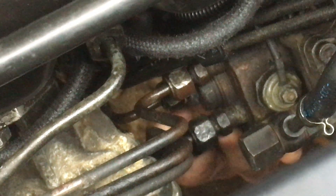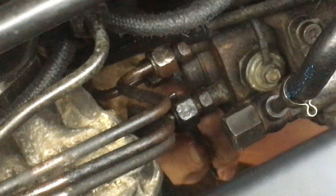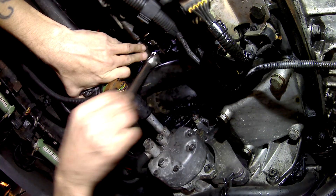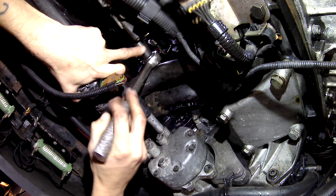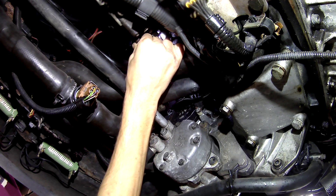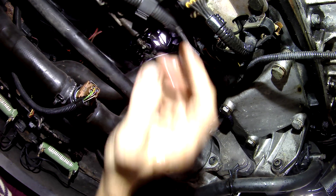So that's the second one down, number two. Using my 14 mil socket I'm going to get it over the end of this little valve. I'm using the 14 mil here to break it past the dirty bit of the thread, then I'm going to take it out by hand. Inside there there's a little valve and also a copper washer which had gone sideways. Just taking it out slowly by hand, and angle it downwards so none of the valves fall out.